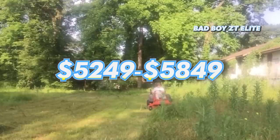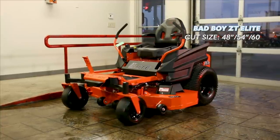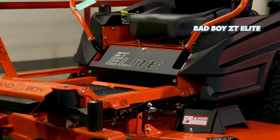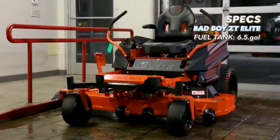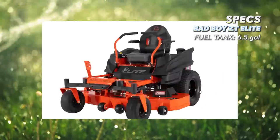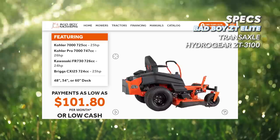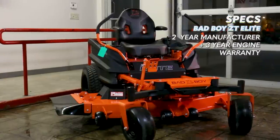Finally, we've come to the number one spot of our top five zero turn mowers for around five thousand dollars — the Bad Boy ZT Elite. The ZT Elite is a residential zero turn mower built to a commercial spec, available in a 48 inch, 54 inch, and 60 inch cutting deck. The max forward speed is seven miles per hour. The fuel tank has a 6.5 gallon capacity, tied with the ZT Avenger for largest. The ZT Elite uses Hydrogear ZT-3100 transaxles, which are completely serviceable and the only commercial grade transaxle in our lineup.